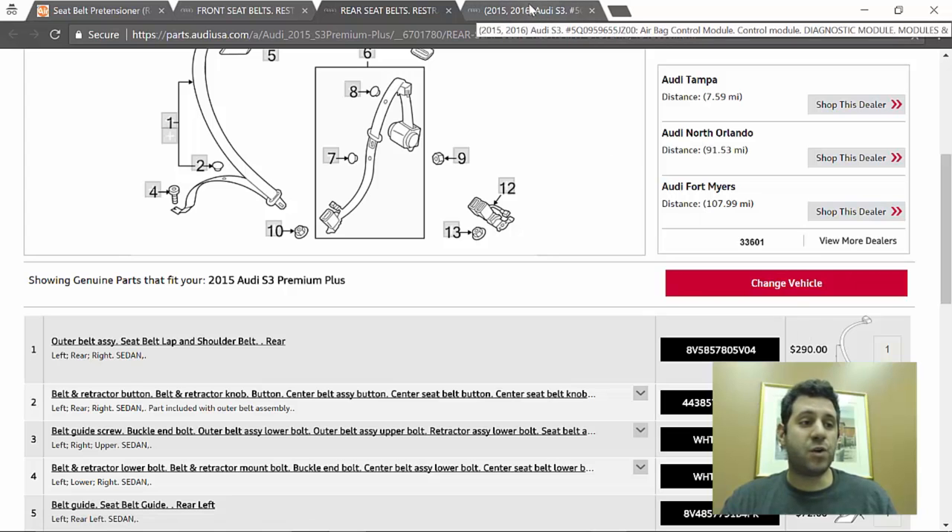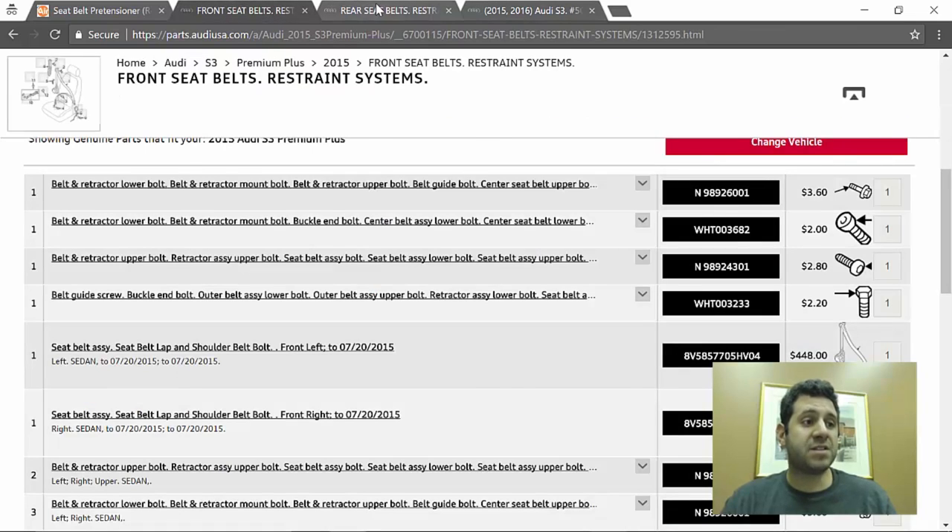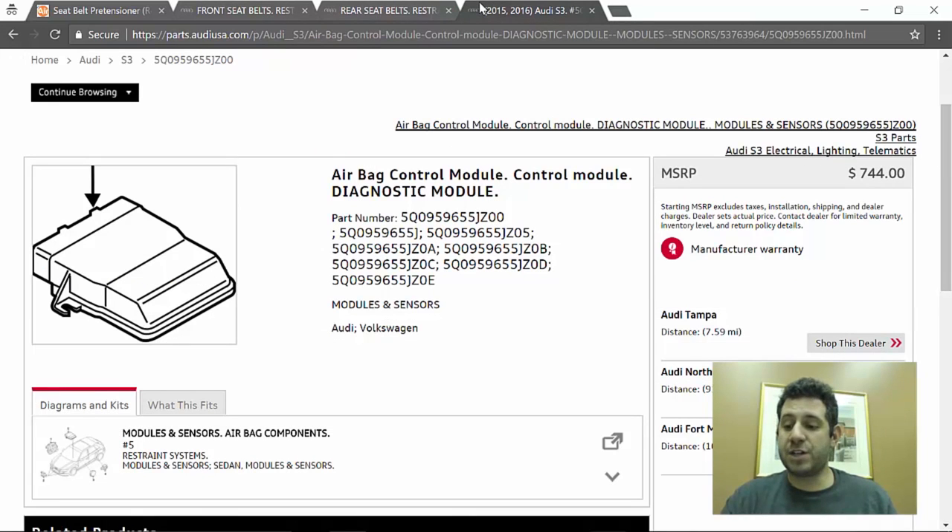I want to show you what a new SRS module costs. Every body shop I've been to has always told me to bring a brand new airbag module or the airbag lights will never go off — and that is not true. My Airbags will reset it for a fraction of the cost. This is a $744 item. Adding up the two front seatbelts, two rear seatbelts, and the SRS module, we get a total of $2,220.